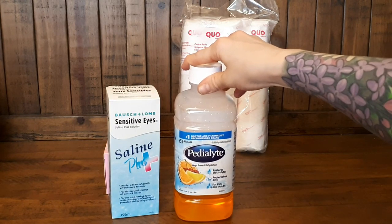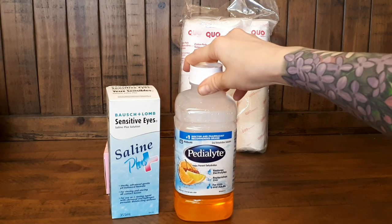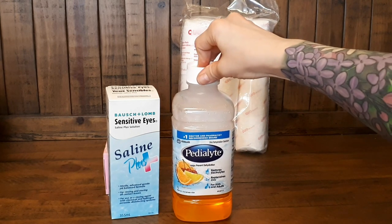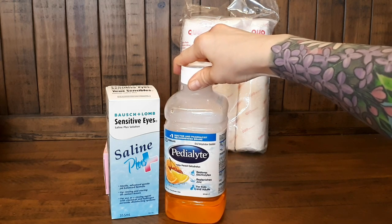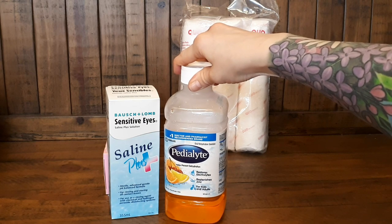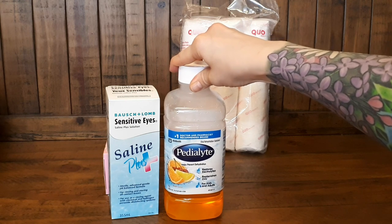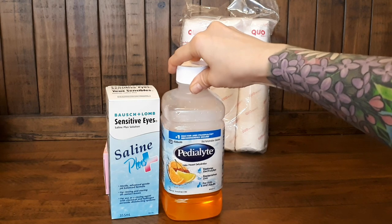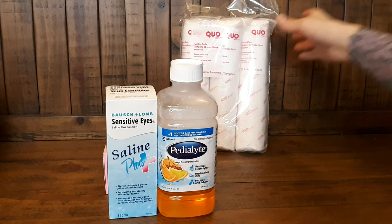Pedialyte — I'm going to try and find the one that is unflavored, but this was all I could find when I needed it. This is to restore electrolytes — so if your pig was having mushy or diarrhea type poop, or if they haven't been eating and drinking properly. This was picked up back when Angus was having a problem, to give him some extra electrolytes because he couldn't seem to stay hydrated. But it's something that could be handy for other pigs as well if you needed it.